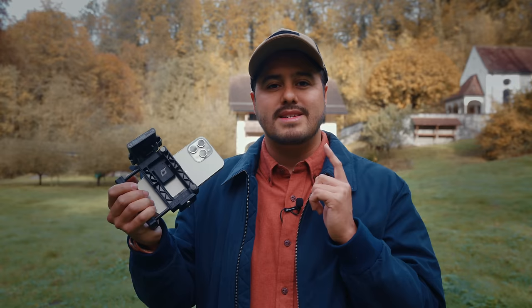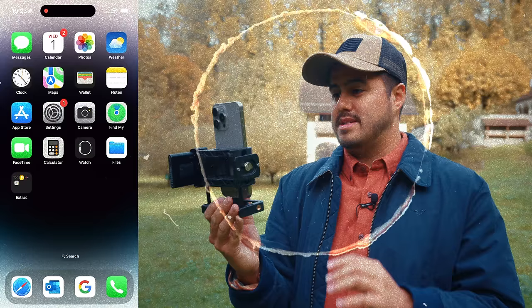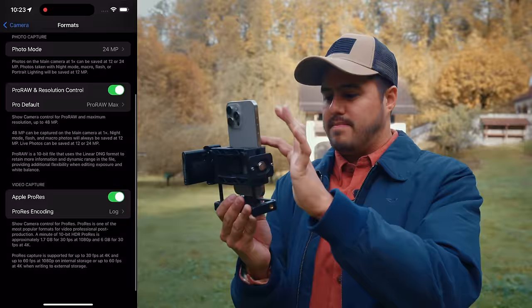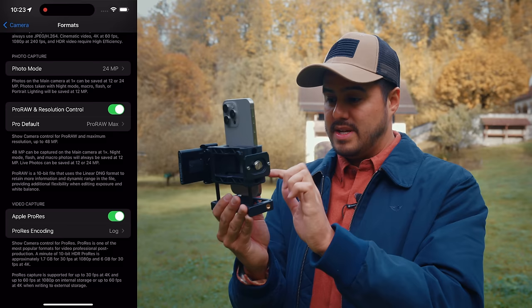In order to shoot in Apple Log, just turn it on in your iPhone settings. Head over to Settings, then go to Camera, then head over to Formats. Below, you will see Apple ProRes. Make sure to turn that on, and then in the ProRes encoding, select Log.